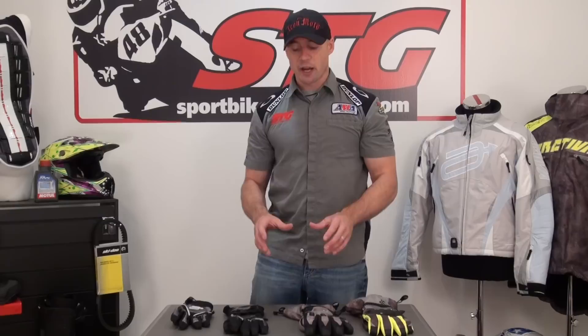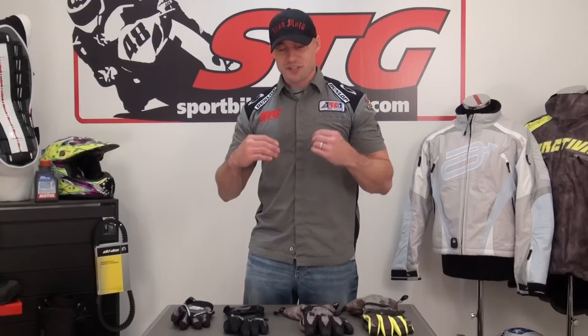Hi, I'm Ryan Vann from SportBikeRadio.com. Today we're going to do a video overview of the 2012-13 Arctiva Men's Snowmobile Glove Lineup. This isn't a good, better, best, because every one of these gloves is built for a different purpose.